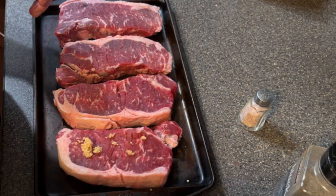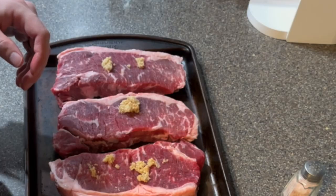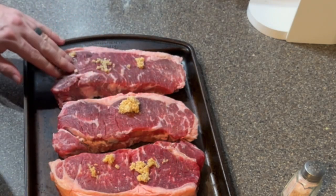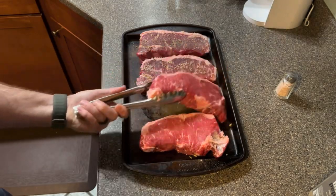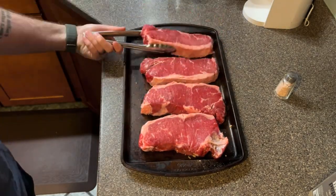Then I add some minced garlic to it. I do a little bit of salt and pepper on both sides of the steak, and then I leave the steak out on the counter to get to about room temperature.